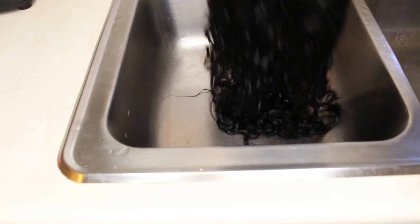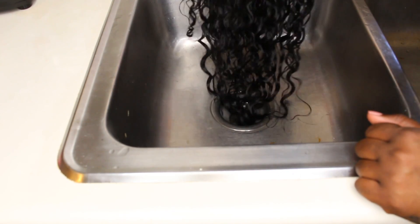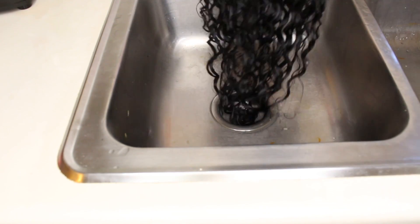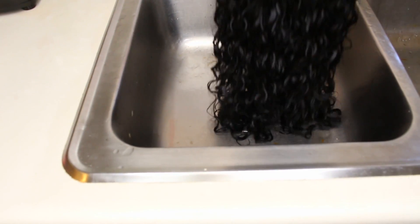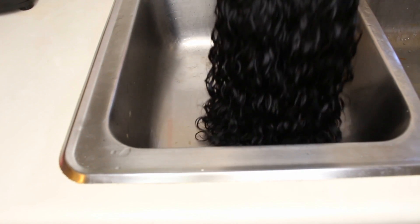This is what it looks like after I rinse all the shampoo out. If you want the water wave, all you have to do is just brush it — detangle your hair with a brush — and you'll get those water wave type of waves, which is still absolutely gorgeous.